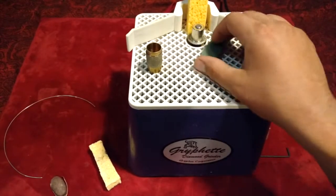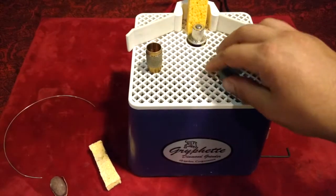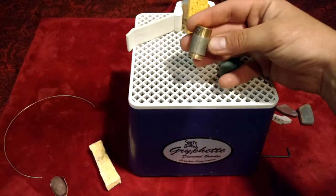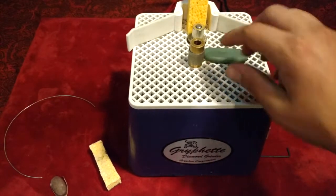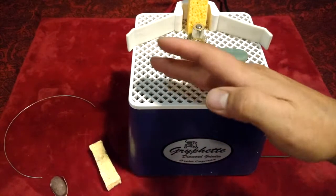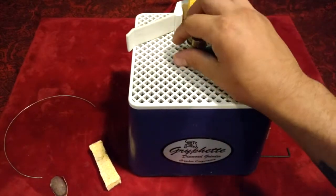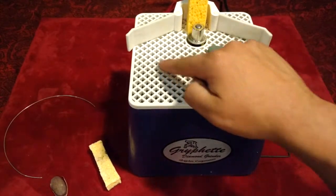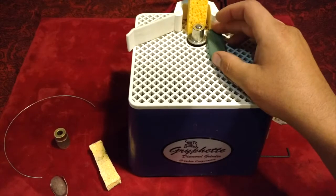Sometimes, especially when I'm working on pieces that are cabbed, I will switch to this drum grinder and move the stone around the diamonds so that I flatten out the edge of the cab if it's completely sloped. This way, when I switch back to the blade, it has a good surface to bite onto.